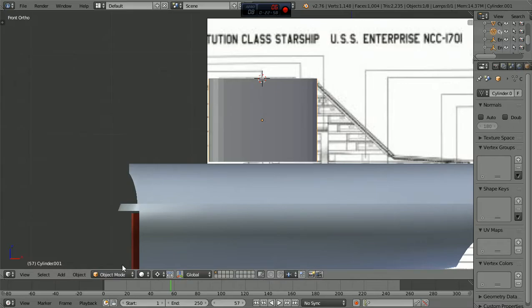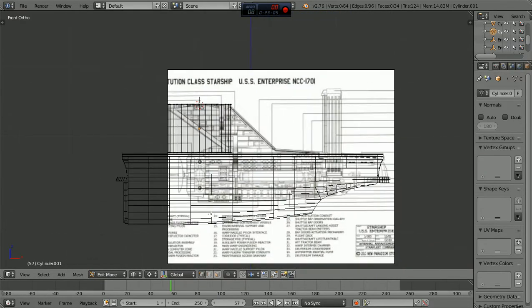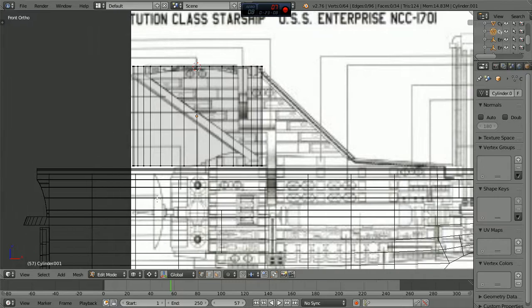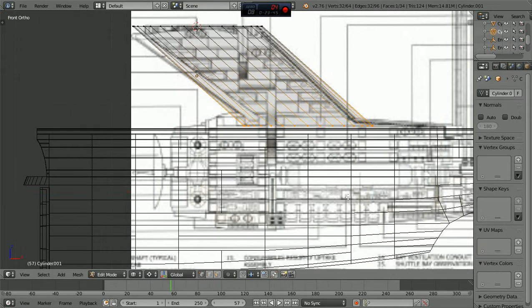I want this ship to have a lot of what I'm calling the original series flavor. But at the same time it's not going to be the Enterprise. I just want when we look at it people to say hey, that looks a lot like a Constitution class. Let's see - this box is bottom in again. Let's grab this on the X axis, bring it here. I just want it to look a lot like the Enterprise in some ways, I want it to have that flavor, I want you to say it looks like the Enterprise.